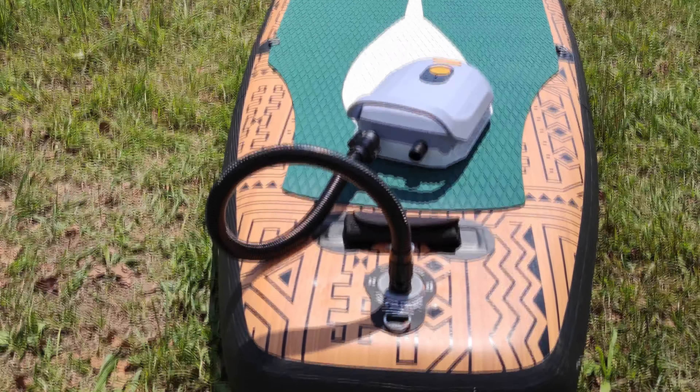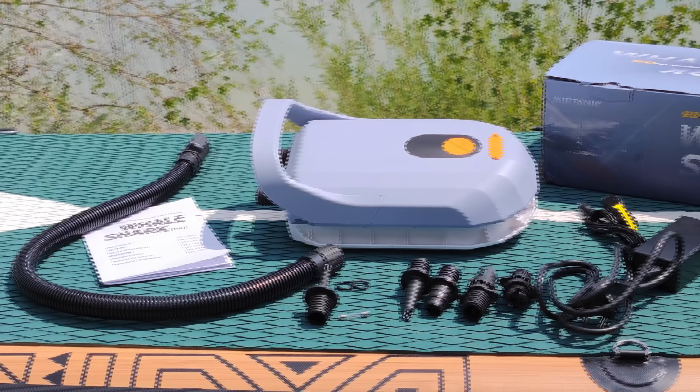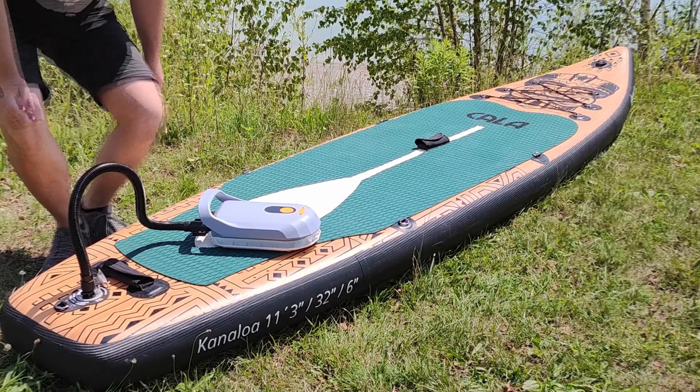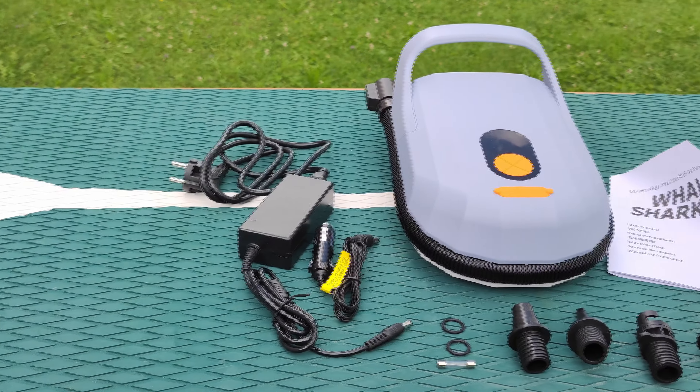When it comes to inflatable utilities, AirBank has established its credibility by producing high-quality, innovative products that make our lives easier. With its focus on customer satisfaction and safety, you're guaranteed a high-performing product. Now let's get to our highlight of the day: the AirBank D6 Pro, also known as the Whale Shark Pro — this little gem promises a newfound convenience for paddleboard enthusiasts.